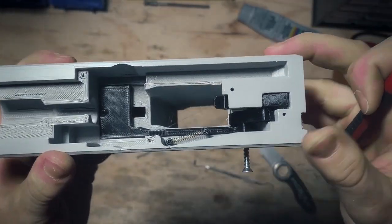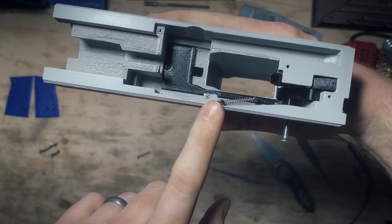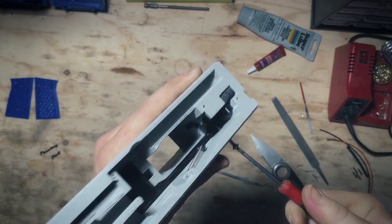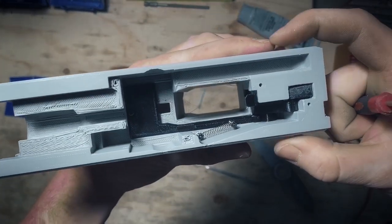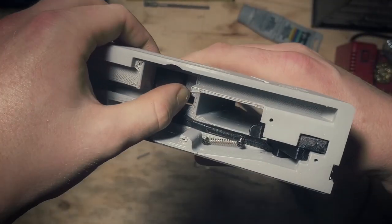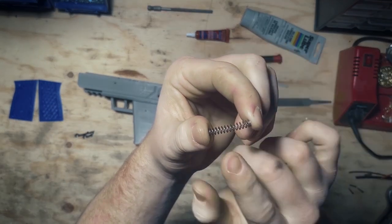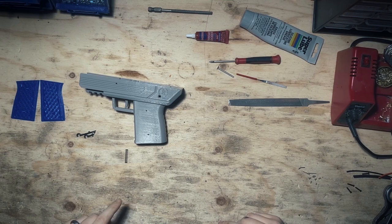We've got our trigger spring working in its place — we can pull it all the way back, let go, and it slides all the way forward. That's going to be essential later. Now that the trigger assembly is working, we can finally put this screw all the way in. When you tighten down this screw, make sure you don't go too tight — it'll actually clamp on all of the trigger mechanisms and make them very stiff. If it sticks out just a little bit, it actually helps it function a little smoother. That's the trigger assembly so far. We're going to throw in these detents and we're going to need this spring. If you got your hardware kit from us, it should already be pre-cut to the length you need.